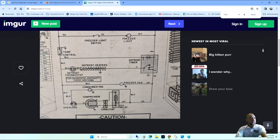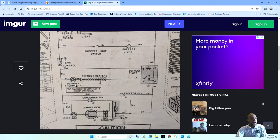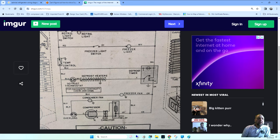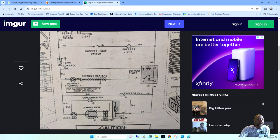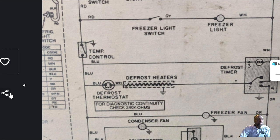Can you guys see this defrost thermostat right here? If you look at it, that thermostat is actually two parts. The very top curved part is the actual bimetal — the switch that opens and closes. But look at the symbol on the bottom: it's a resistor. And look what it says in the box: 'For diagnostic continuity check — 240,000 ohms.' What the heck!